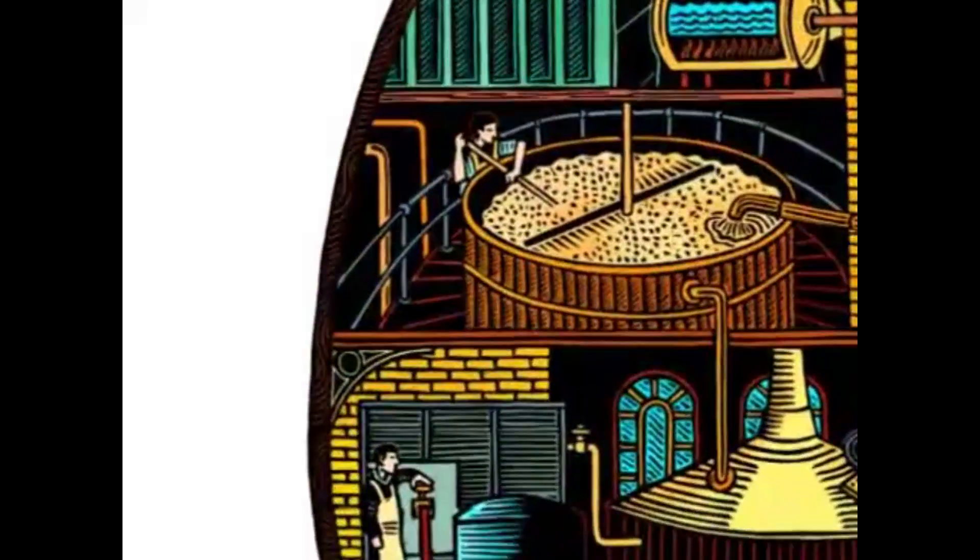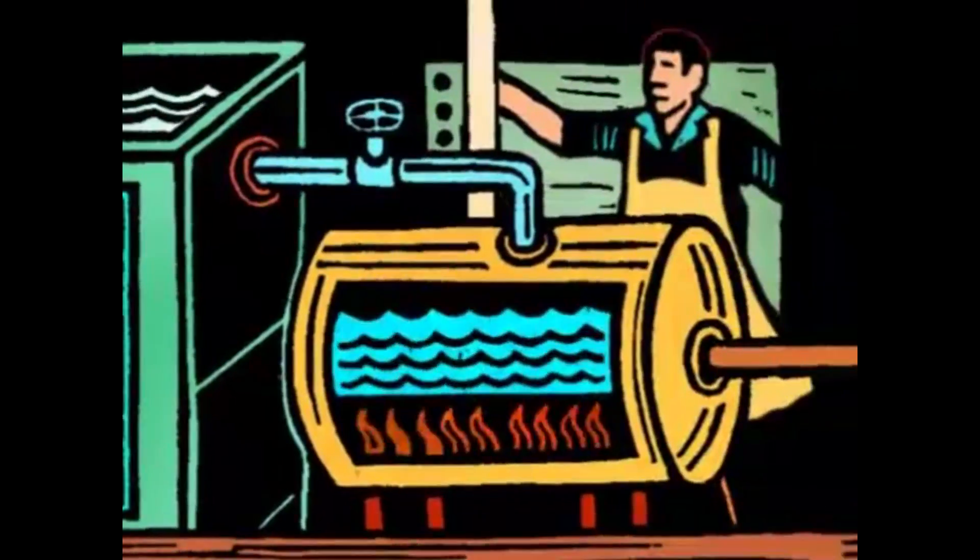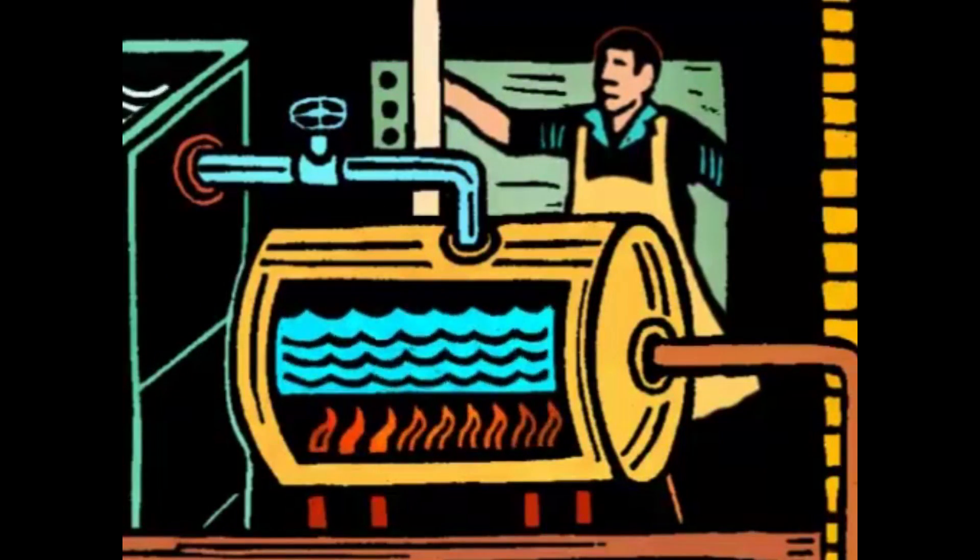Here at Sheppard Neame we like to think of brewing as an art. The process begins with spring water, or liquor, which is drawn from our own aquifer deep beneath the brewery.